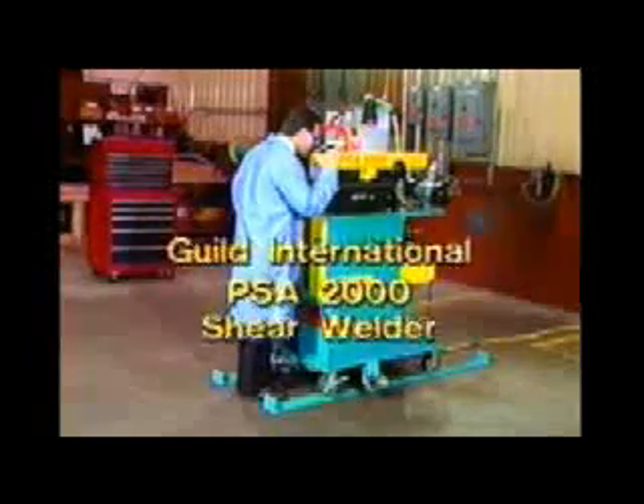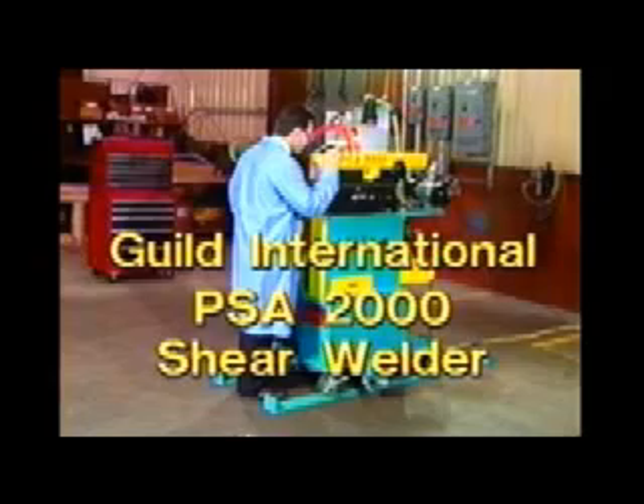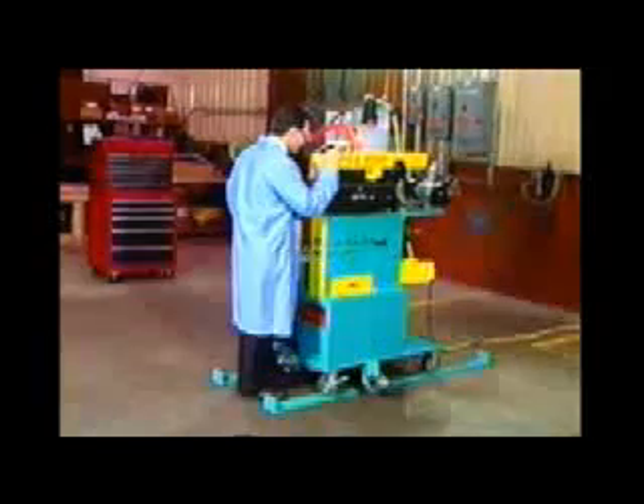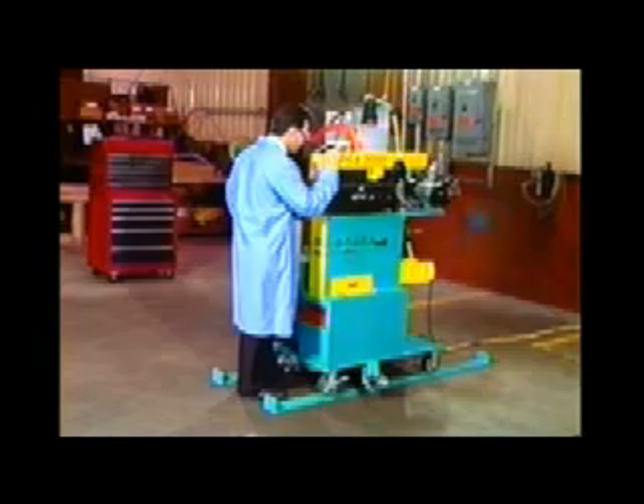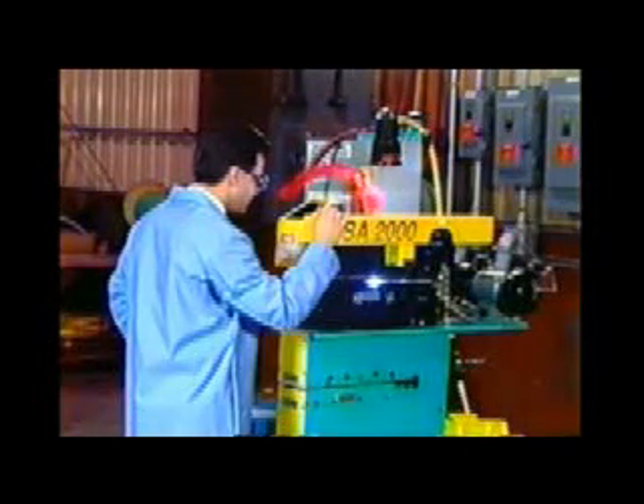The Guild PSA-2000 Shear Welder is designed to weld coil ends on the entry section of your strip processing line. The operation of the model PSA-2000 Shear Welder is very simple and allows the operator to immediately make high-quality welds.